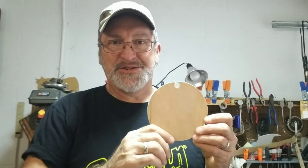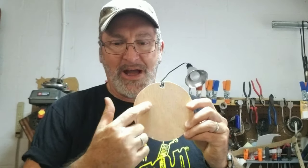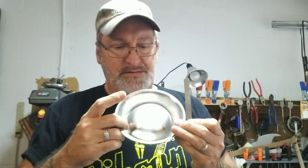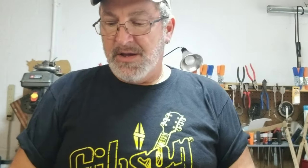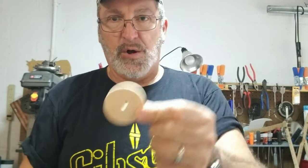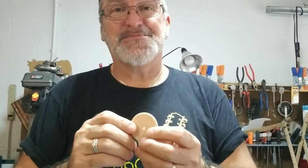Remember that piece we cut out of the cigar box that I told you to save? We're going to use this to cut a round biscuit bridge that's going to go right on top of the dog bowl. It's a little over two inches, so I'm going to use this two-inch hole saw and cut a bridge out of it. I've got my biscuit cut out — it has a hole through it from the drill bit, but that's okay because I'm going to fill it and paint it to match my box.